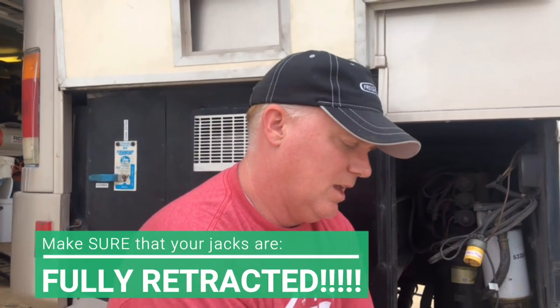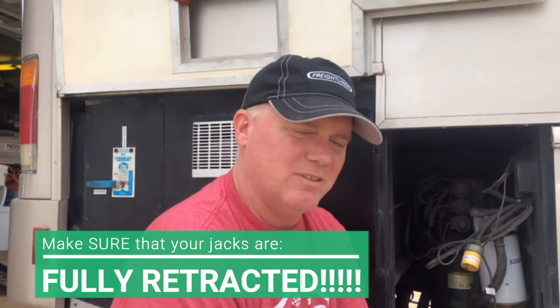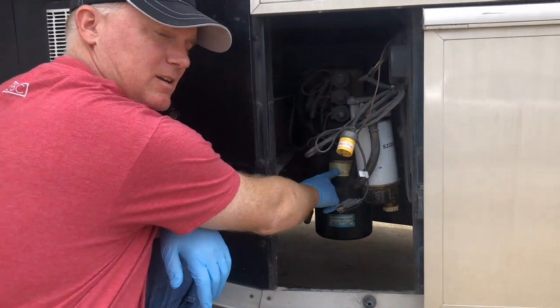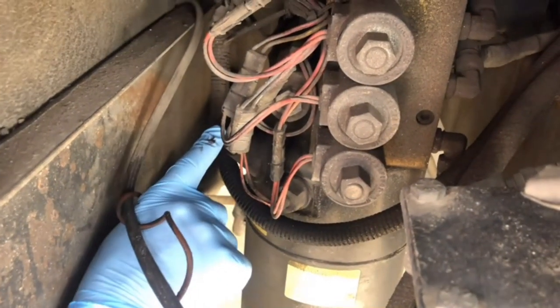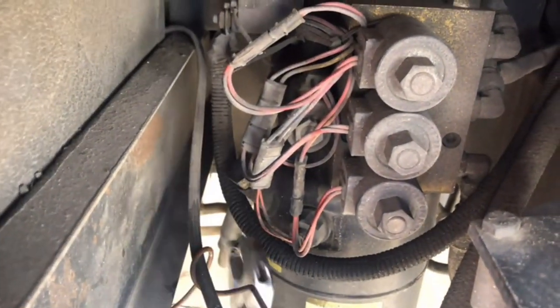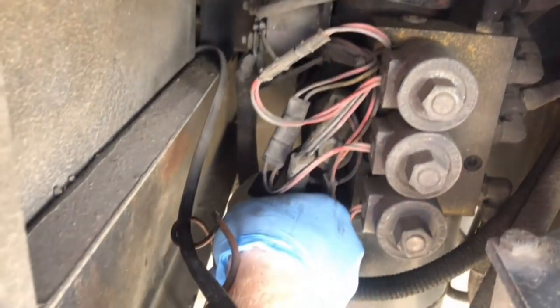The last thing we're going to do is check the oil in the hydraulic system for the jacks. On this 1999 37V Fleetwood Discovery, the reservoir for the hydraulic jacks is back here on the passenger side in the back. You'll see it often says 'Power Gear' on it with some numbers. There's a bolt at the top that we need to loosen to check the fluid level, so we're going to get a crescent wrench on there.